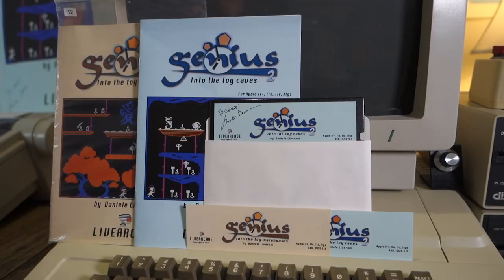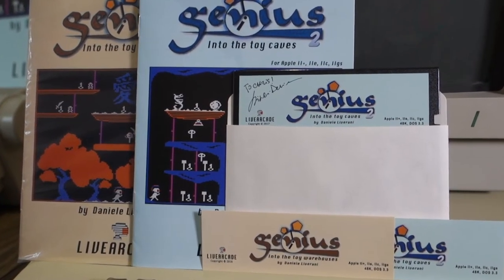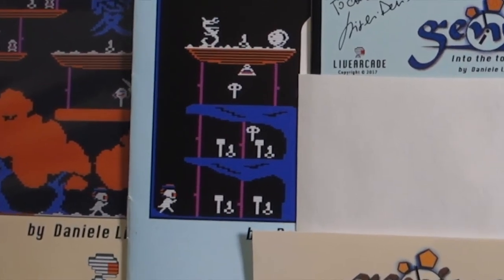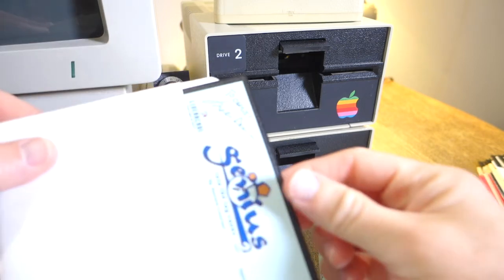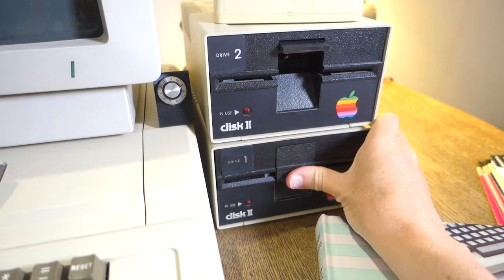Just like any good Apple II game from back in the day, Genius 2 comes with a Ziploc baggie containing the manual and the disc, as well as a couple of stickers. Just like in part one, you play the part of Genius, a small boy who gets trapped in a dream world where he has to escape by going to various toy warehouses, unlocking all of the locks and finding all the treasures. Part two has a total of 80 levels divided up into eight separate parts of ten levels each.